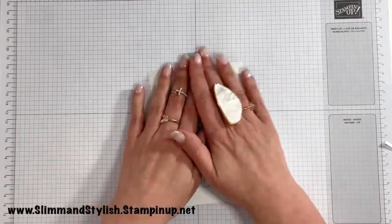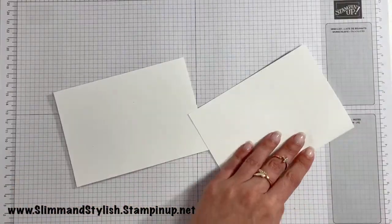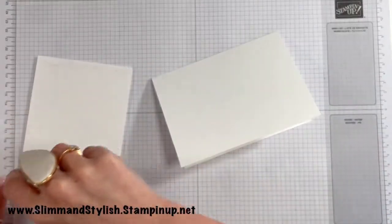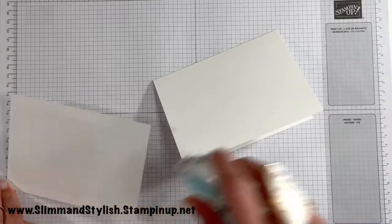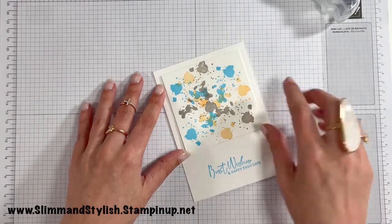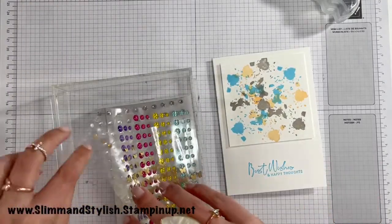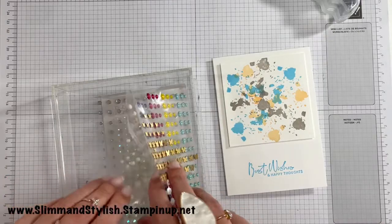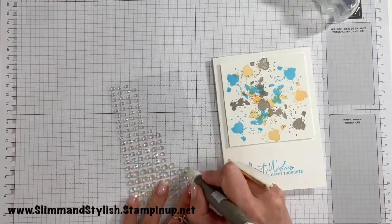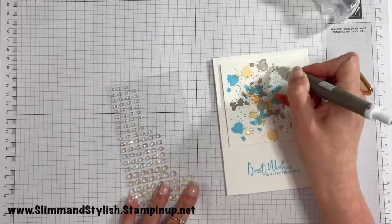I'm going to pop a few foam squares on here because I don't want it to squish and go flat, then pop it onto a card base. A bit different, this one — I feel a bit grungy but I like it, I think it's unusual. I just need some pretties to put onto the actual card to make it look lovely. I'm going to use the iridescent pearls because I think they will pick up really nicely. These big ones will really pop off the card — one, two, and three for good luck.